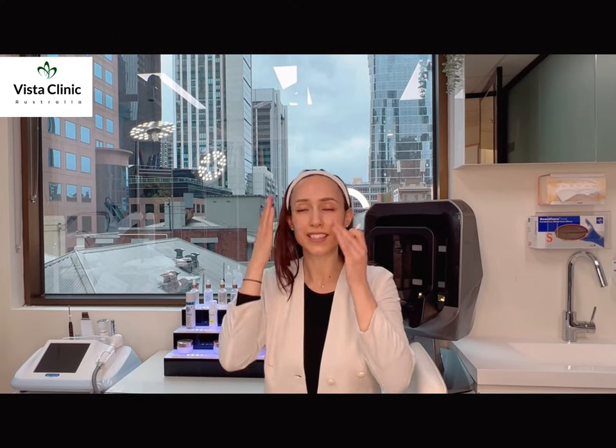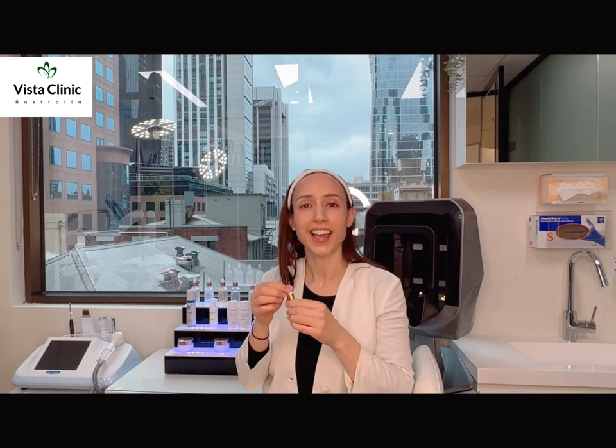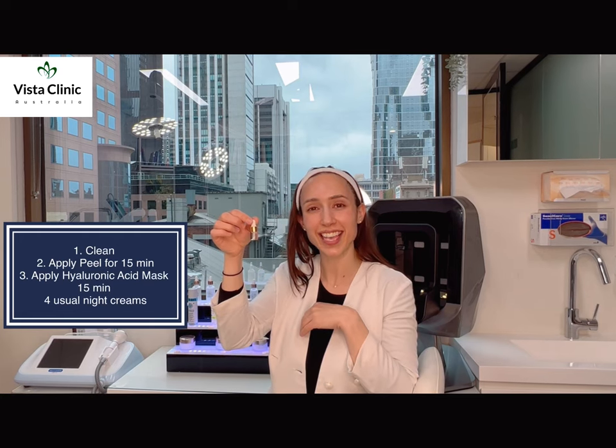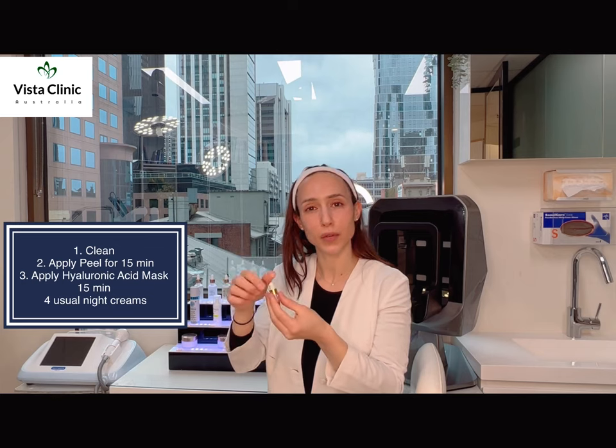So on the selected pamper day, simple and easy, we just cleanse the face with some warm soapy water, pat dry — and we've prepared earlier, so we're ready to go. We've got our mandelic acid peel. There are four applications in here and we'll do this once a week for the next four weeks.